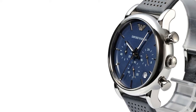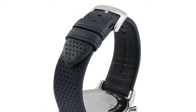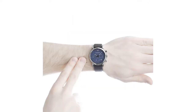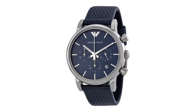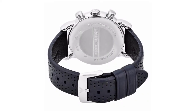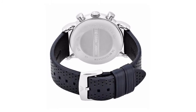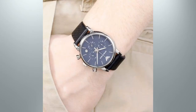Classic style from Emporio Armani, simplistic in its design but superbly crafted with top-quality materials and finishing. The case is a solid stainless steel construction with soft edges and smooth polishing, surrounding a quartz movement with date, chronograph and 24-hour sub-dials, water-resistant to 5 ATM. These are displayed on a subtle blue dial with simple baton markers, matched to a soft perforated blue leather strap, evocative of historical sports car seats.